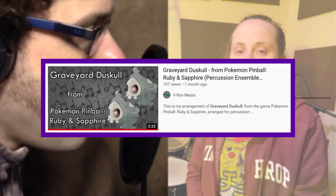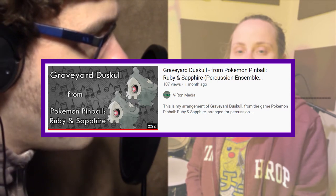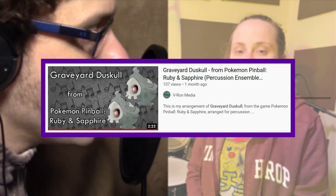Hi folks, Steven here. I'm on the phone with Veronica Wyant, who is a percussion teacher, but more directly relevant, she has been doing a number of Pokémon covers. We're going to talk about a couple in particular. She recently did a cover of the Duskull Graveyard theme from Pokémon Pinball Ruby and Sapphire for Halloween a few weeks ago. But first of all, Veronica, where are you from and how did you get into doing music?